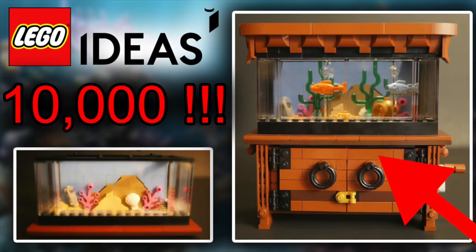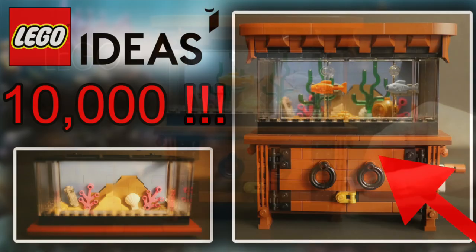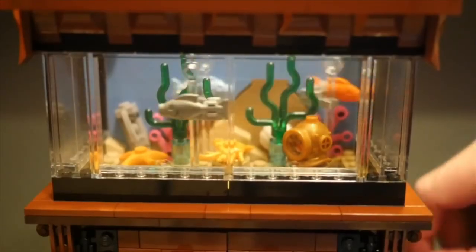Hey guys, welcome back to another SithGeek YouTube video. I'm SithGeek, you're the SithGeekians, and we've got some news today. The news is coming from LEGO Ideas — we've got yet another set that's reached the 10,000 supporter mark. This idea is called Clockwork Aquarium and it's achieved the 10,000 votes it needs to get through to the next stage of 2019, the review stage.